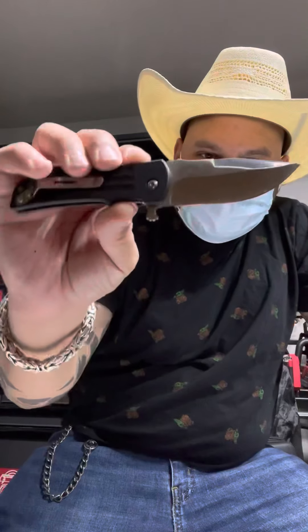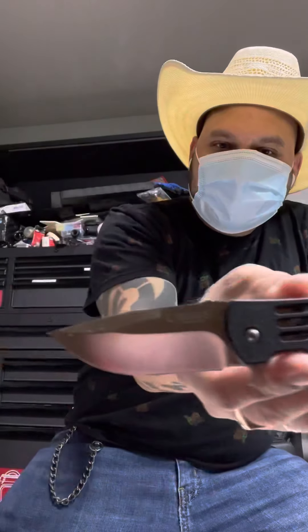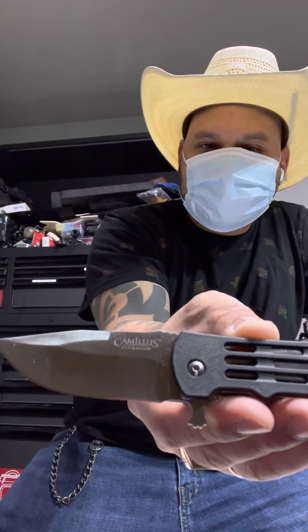So go out to the stores and get this knife, you won't regret it. The Camillus titanium — I'll see you guys later.